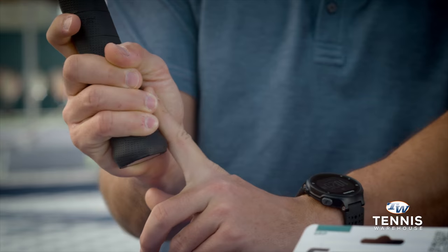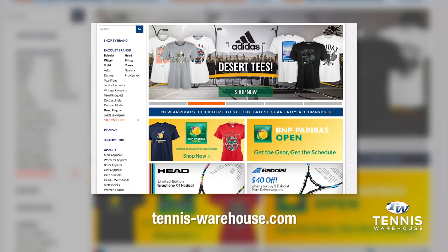But if there's too big of a space where there's lots of space in between your finger, or if there's not enough space, then you may want to look for a different grip size.